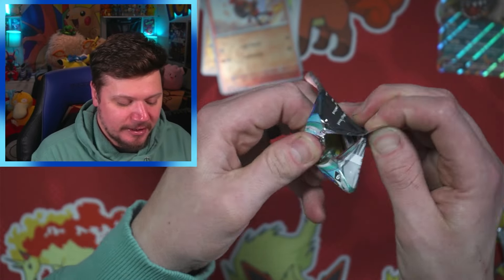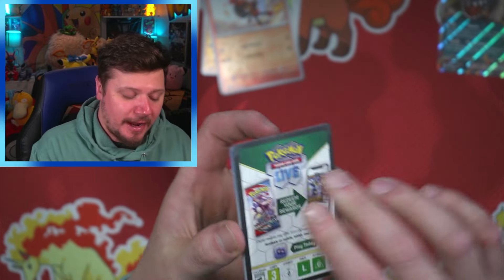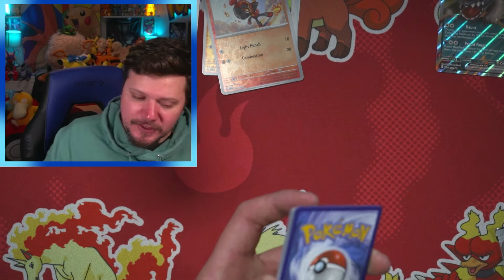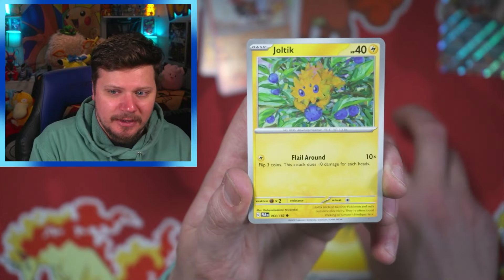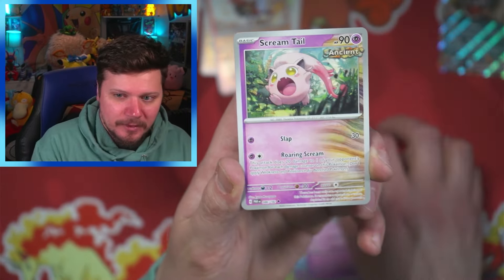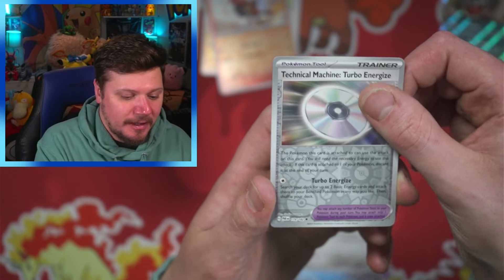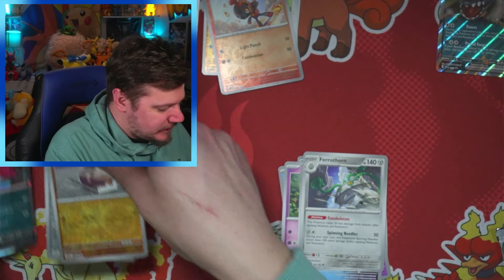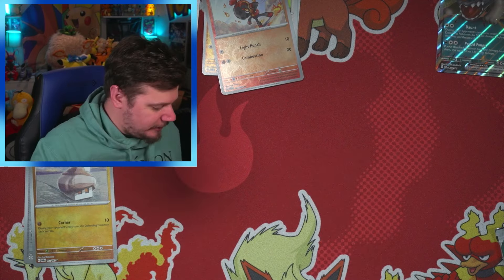I'm still trying to complete Paradox Rift — I need quite a few cards and I think there's still a couple of reverse holos I need too. Let's see what we get: Joltik, Natu, Remoraid, Pumpkaboo, Screamtail, Iron Bundle, Ferrothorn, Turbo Energize, Knackleby, and a Yveltal. Nothing too exciting there — we'll set that aside.